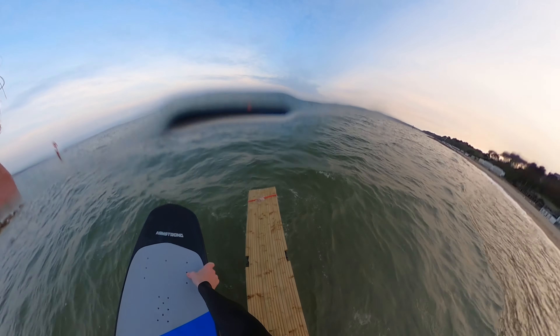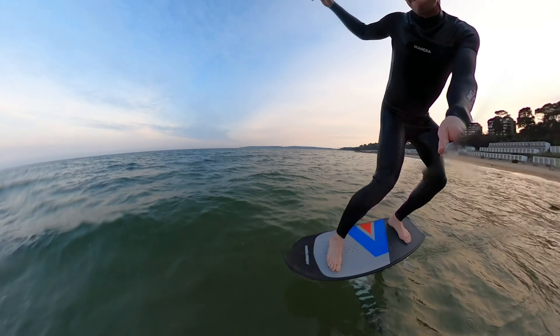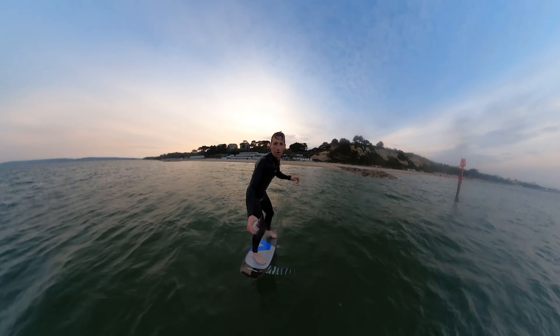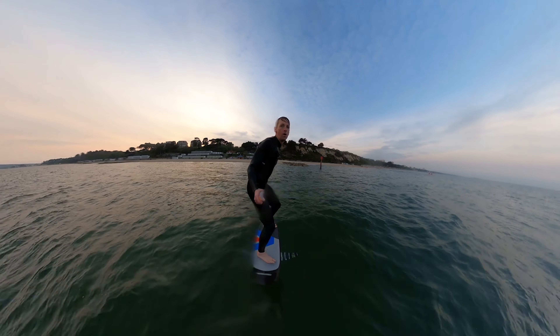Here's a quick test of the Armstrong alloy foil mast. I wanted to use it as a dock start first and foremost, because when you use a big foil and a small board it really shows any weaknesses that you might find in a mast.